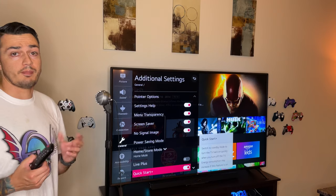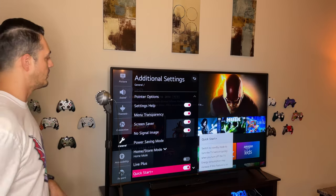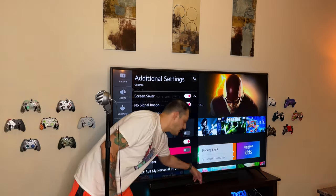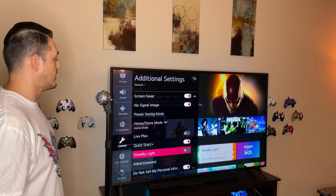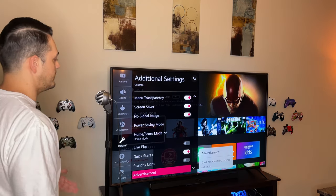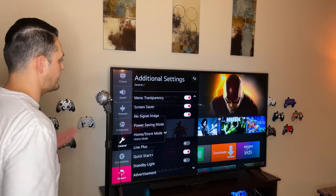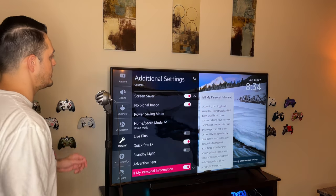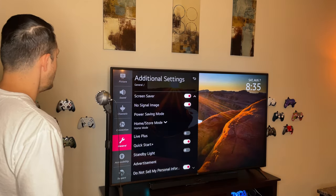Live Plus I leave off — it's basically a constantly moving tile of things they think you might want to watch. Quick Start is like leaving your PlayStation or Xbox in standby mode — it draws more static power from the wall but fires up a lot quicker. Standby Light is literally just the LED light on the bottom of the screen that illuminates when the TV is in standby mode. For the Advertisement ID, I recommend turning on 'Do Not Sell My Personal Information' — LG is transparent that they sell your ad data, so you can limit that in General > Additional Settings at the very bottom.